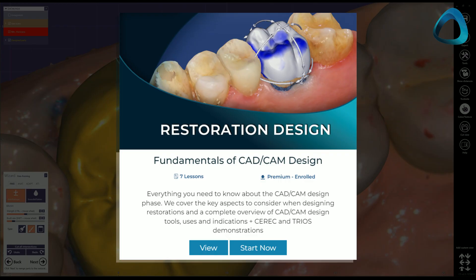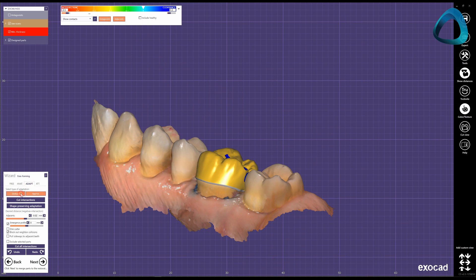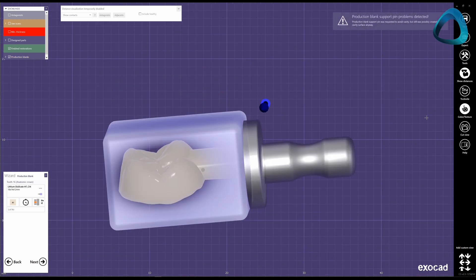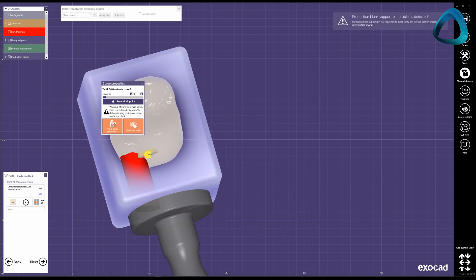If you want detailed training on CAD designing, we have our Fundamentals of CAD-CAM Design course available on our IDD online membership. Once you are happy with the design, check your final restoration from all directions before proceeding. The final part of the workflow is manufacturing the restoration. Choose the right block or disk of material and nest the restoration within it. You can adjust the sprue to avoid any critical areas such as contact points or margins. Finally, you are ready to mill — send the restoration to your CAM software and begin the process. These days you may also print the restoration, but that's a story for another day.